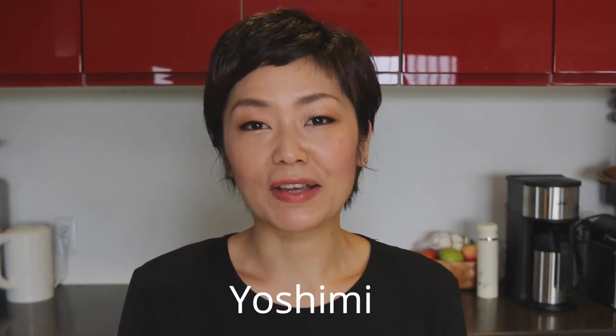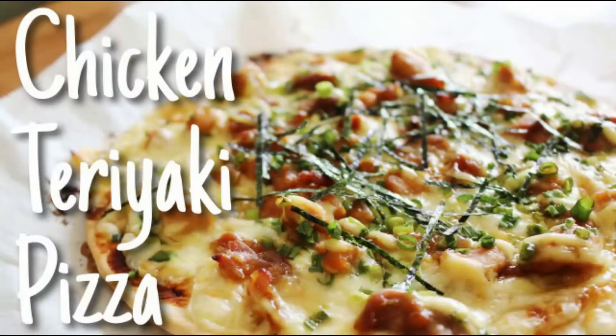Hi everyone, welcome to Tokyo Kitchen Japanese cooking class. This is Yoshimi. Today I'm going to show you how to make chicken teriyaki pizza. You like chicken teriyaki and you like pizza — why don't we put them together? Let me show you how to make it.